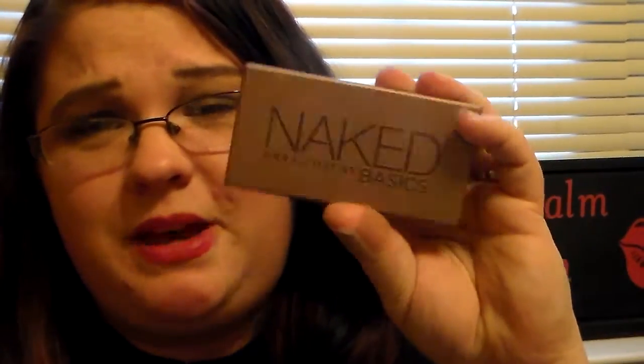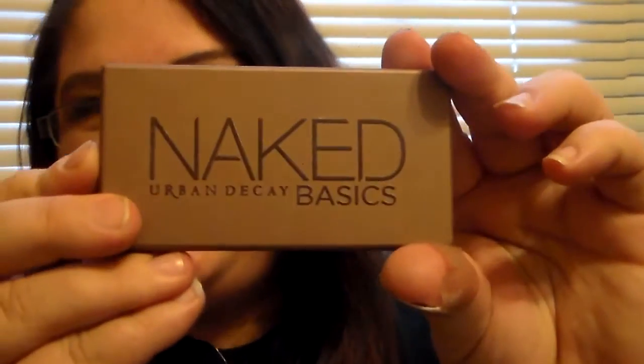I got mine as a Christmas gift in 2014 — my mom got me a Sephora gift card and she knew I was wanting this palette really bad, so I ended up buying it online. I was so excited to get this. It's very compact, little, simple, and basic — it's a basic palette and I love it.